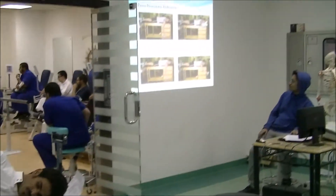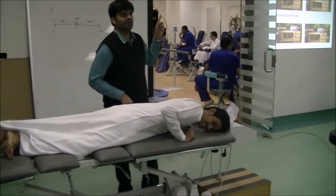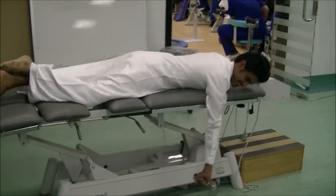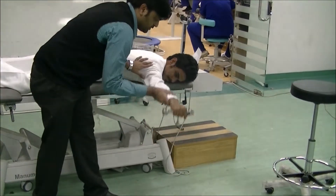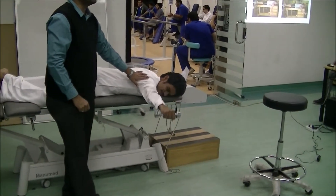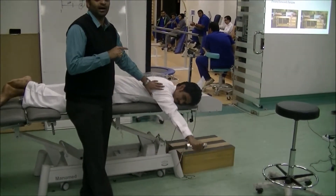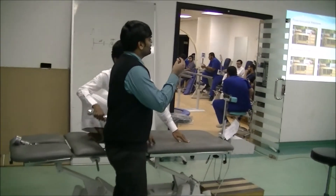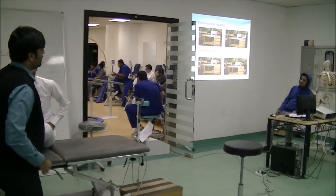The next exercise is prone horizontal abduction. Ask the patient to do horizontal abduction. Always make sure the patient is not moving very fast — instruct them to do it very, very slowly. If you want to improve the strength of the muscle, the exercise should always be done very slowly. If done too fast, there can be a muscle catch.